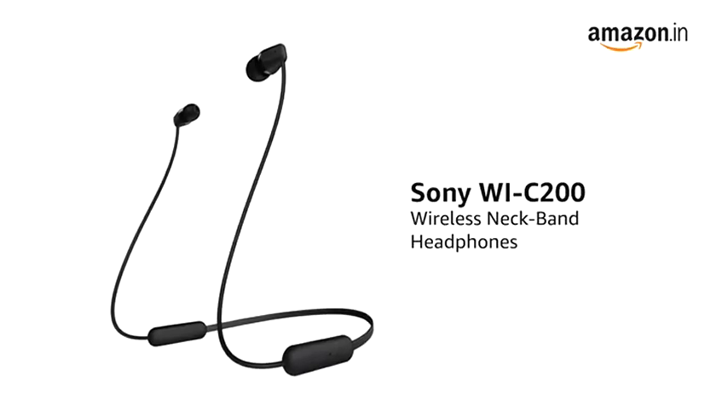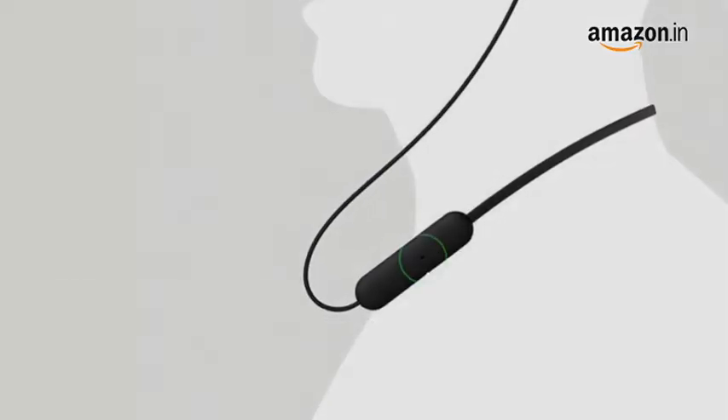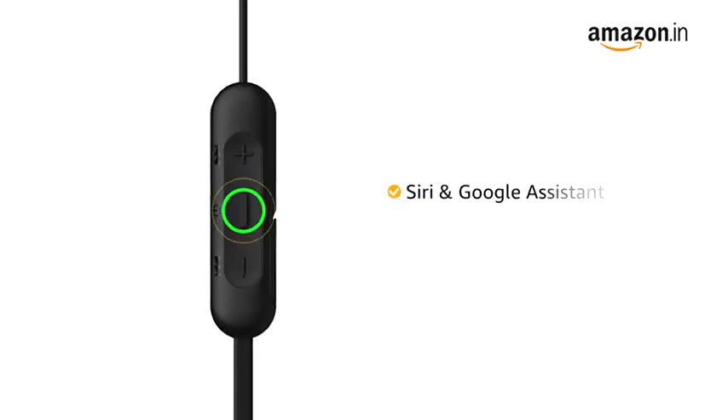Presenting the Sony WIC200 wireless neckband headphones that delivers superior sound quality. This in-ear headphone features a built-in microphone for hands-free calling with HD voice. It also comes with instant access to Siri and Google Assistant for all voice commands.